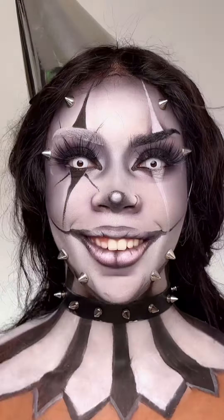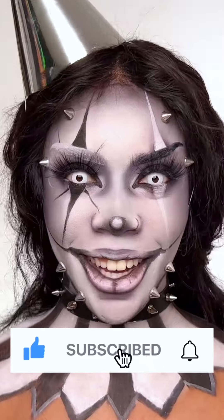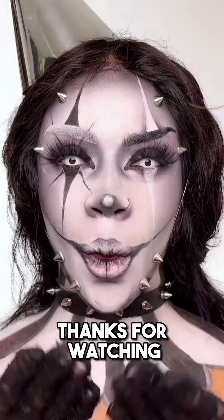Comment and let me know which Halloween look has been your favorite this year. I hope you've enjoyed all of my Halloween looks. Oh, this makes my teeth look so yellow. Give this video a like and subscribe to my channel if you haven't already. Thanks for watching.